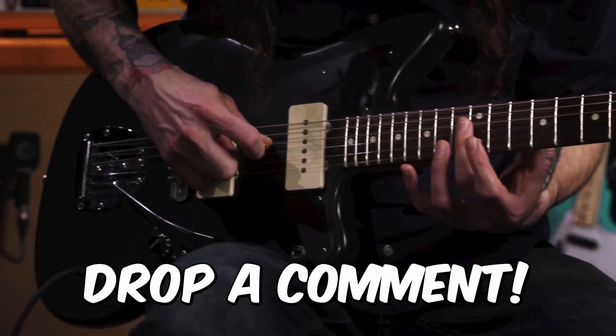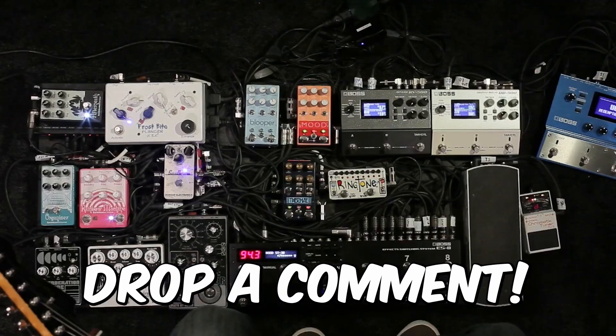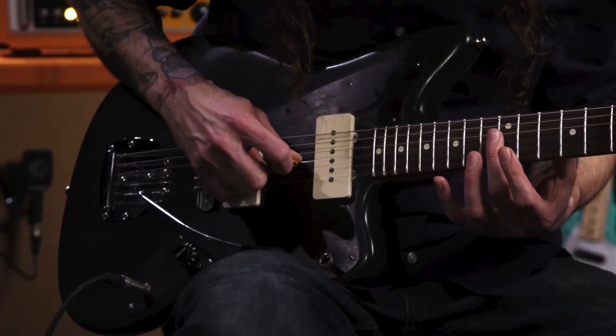Now before I move on, we'd love to hear what lo-fi pedal you're using right now and what you think of it. Let us know in the comments. Okay, let's get into it. Here are the top five best lo-fi guitar pedals.